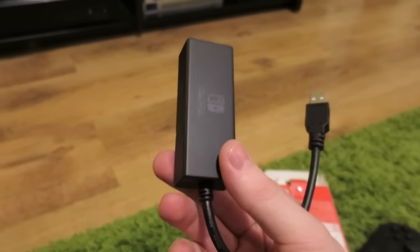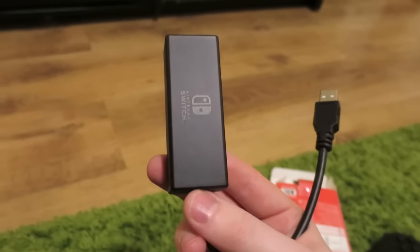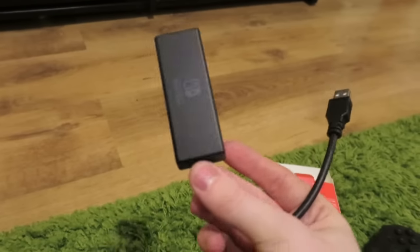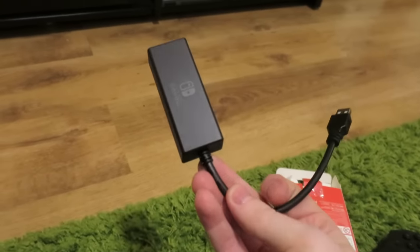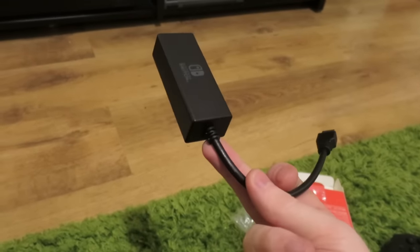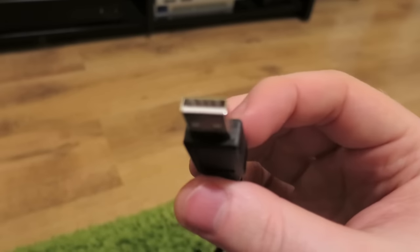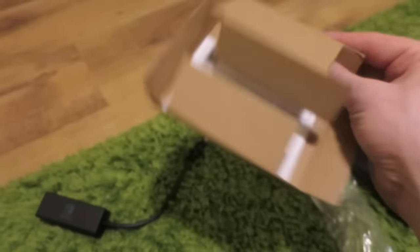Obviously when you connect this to the Switch dock — we'll take a look in a minute — there is one USB port on the back of the Switch dock, behind that cover. That's obviously where it would be best to connect this, as opposed to dangling out the side. Plus, that's a USB 3.0 port. No idea if this is a USB 3.0 accessory — it's not blue, but you never know these days. I don't really care as long as it works.